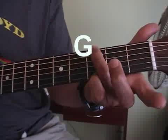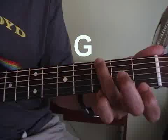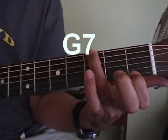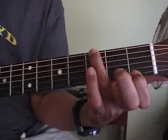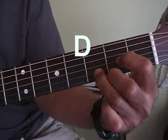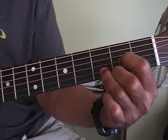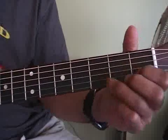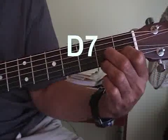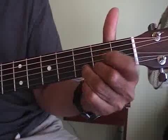Here's a G. Here's a G7. Here's a D. Here's a D7. Here's that D again. D7.